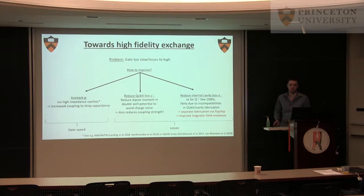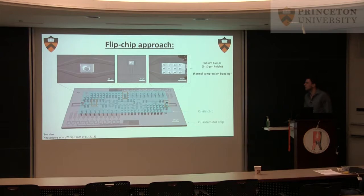This is why we look at separated fabrication using 3D integration. We can have one chip as the cavity, optimized in its own environment, and then a second chip as the qubit. The other thing you can improve is the magnetic field resilience — because in spin qubits you want a Zeeman splitting, at least in an hour-type qubit, and you're going to need a field.